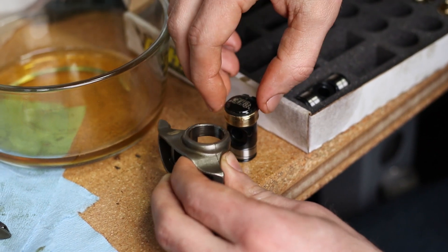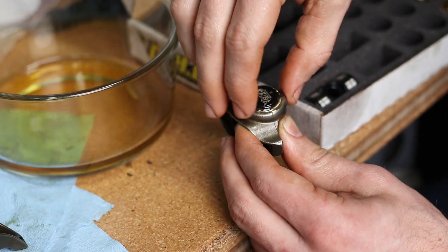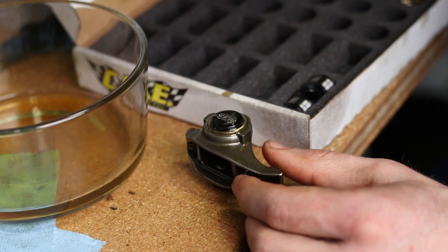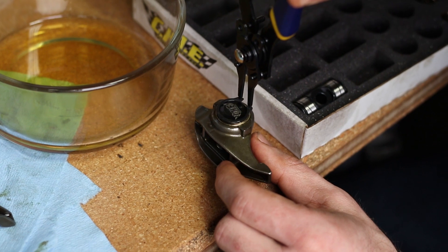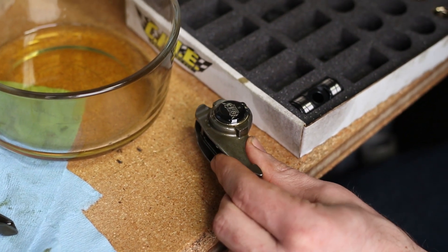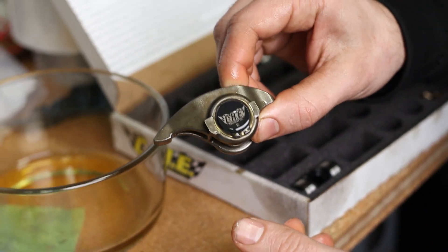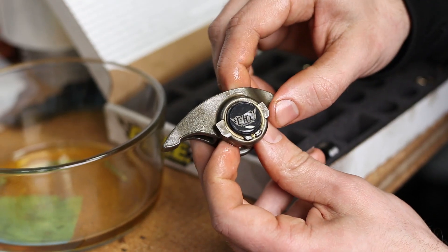Now we can take our rocker arm, stick the trunnion inside, flip it over, and pop it into place. I'm a little bit OCD so I'm lining up all my snap rings with the logo so it's at the bottom, but you can do that however you want. The orientation of the snap ring does not matter.